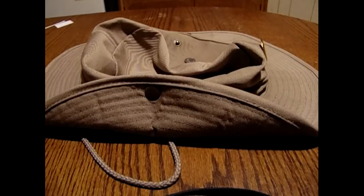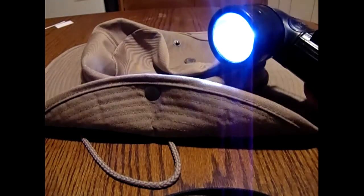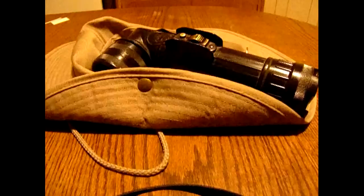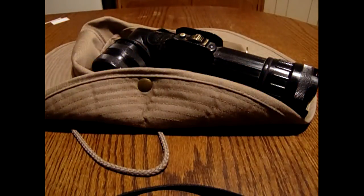Now we have our new LED bulb and I'm going to shut the light off again. And you can already see the difference with the LED bulb. It's much brighter, much better to work with, and it'll last longer with the batteries.